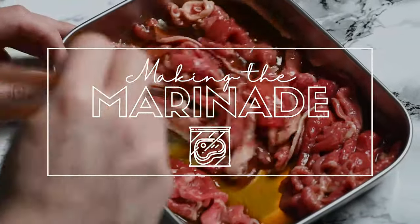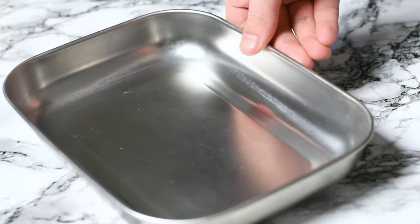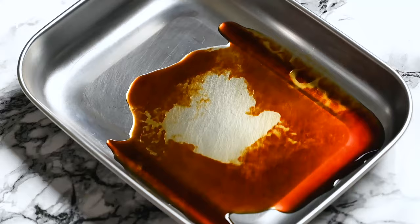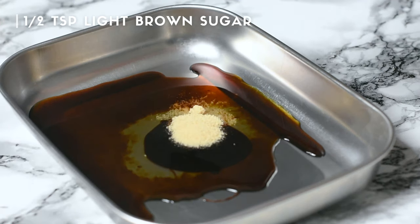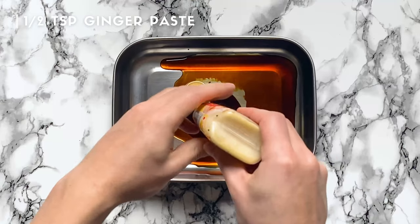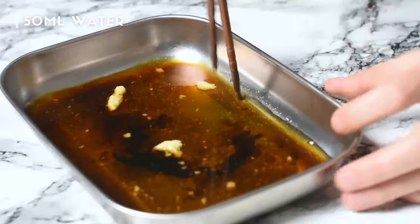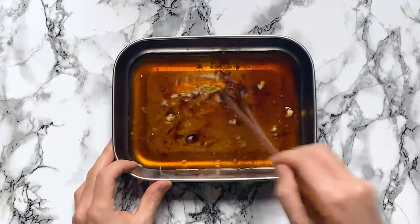I'm gonna start by making a marinade. Take a decent sized container and add one tablespoon of soy sauce, one tablespoon of mirin, a teaspoon of oyster sauce, half teaspoon of light brown sugar, about half teaspoon of ginger paste, and 50 ml of water.